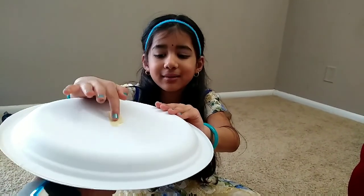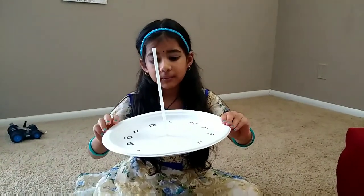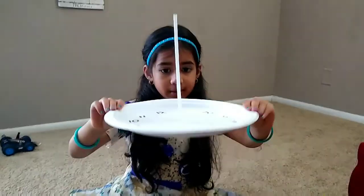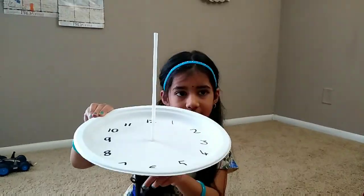Find any tape that you have in your house. And this is how it will look like when you are done. My mother corrected it a little bit underneath.